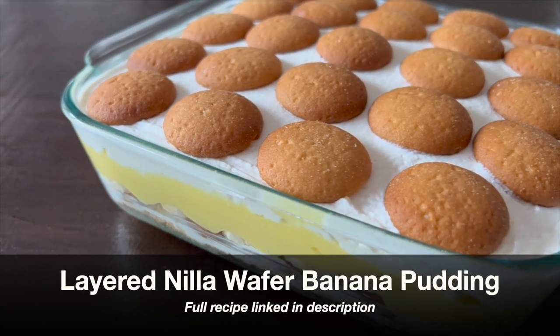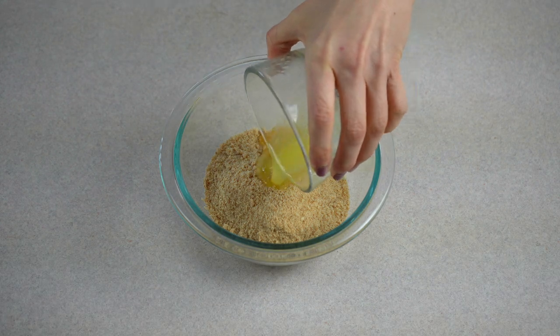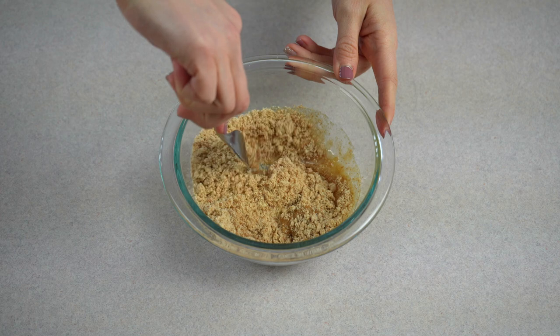Today we're making my Easy Nilla Wafer Banana Pudding. In a small mixing bowl, place crushed vanilla wafers and melted butter and stir until combined.